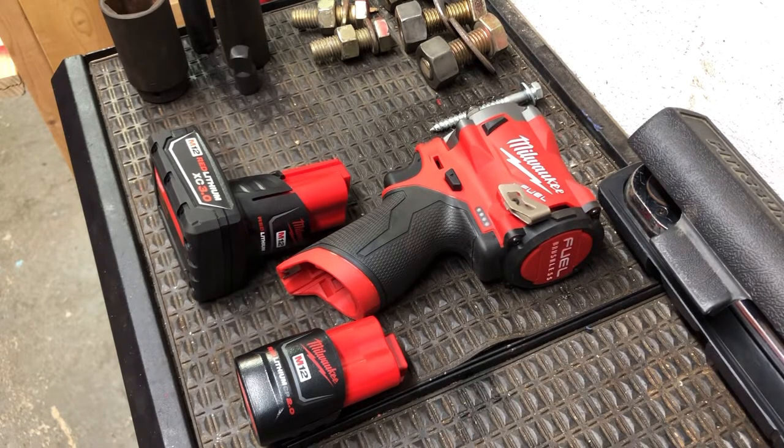This is the Milwaukee M12 Fuel 12-volt Brushless 3/8 stubby impact wrench. The tool only at Home Depot right now is $179, which is item number 2554-20. Milwaukee also offers a kit that comes with two batteries and a charger — a 2 amp-hour battery and a 4 amp-hour battery — which is kit 2554-22, and it sells for $269 at Home Depot on their website.